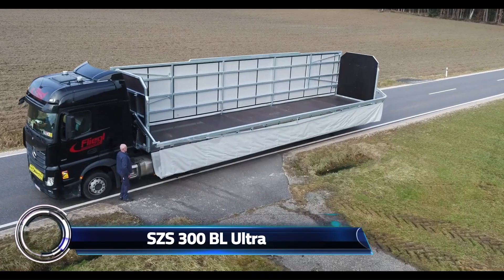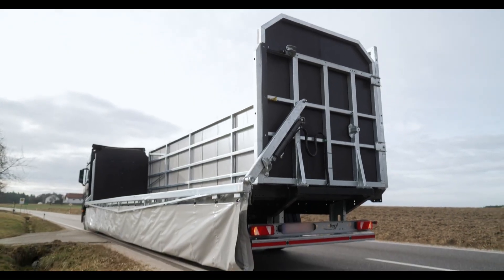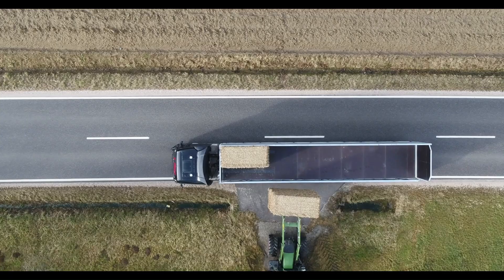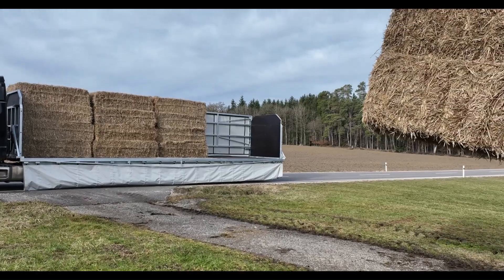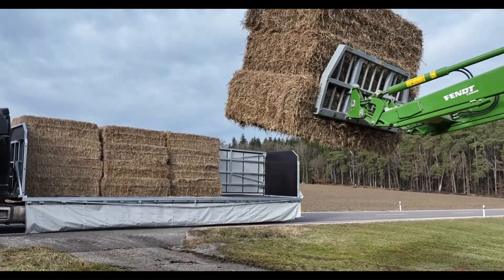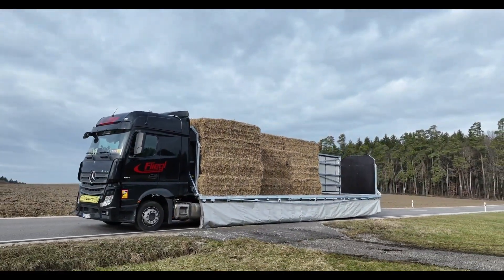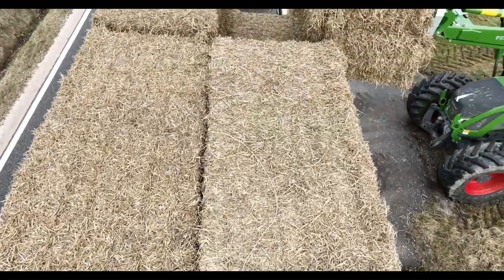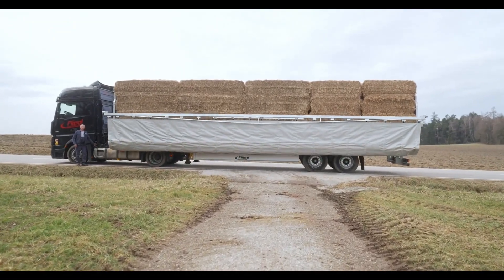The SCS 300 BL Ultra is a robust and reliable solution for transporting both round and square bales. With a total weight of 29,000 kilograms and a hitch load capacity of 11,000 kilograms, this trailer is built to handle heavy loads with ease. The bridge of the trailer measures 13,000 mm x 2,480 mm, ensuring stability during transport.